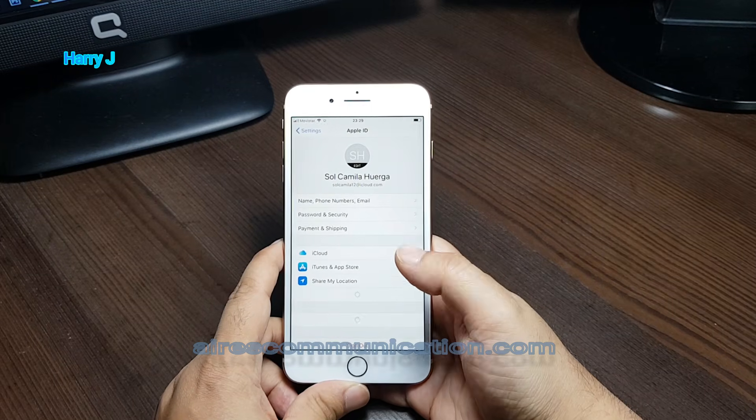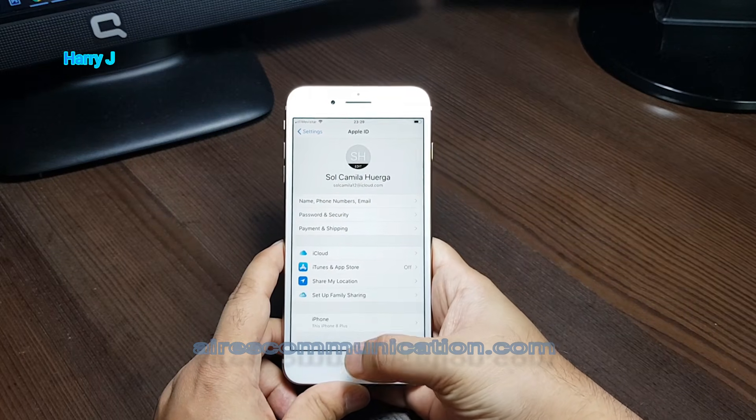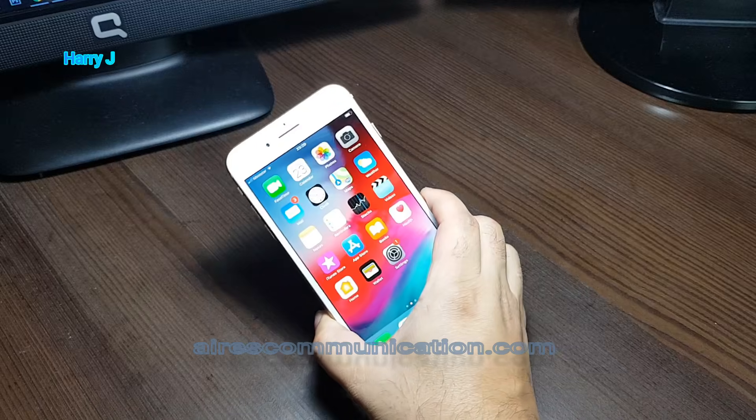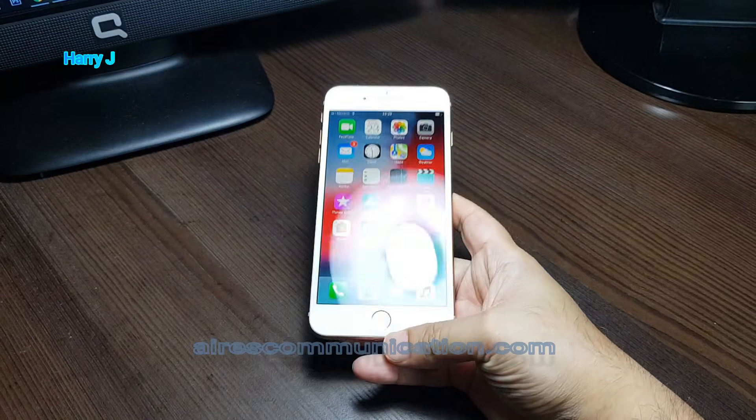The process is done! You can sign in or sign out whatever you want. In this way you can create your Apple ID, and this Apple ID you can use on your iPhone.